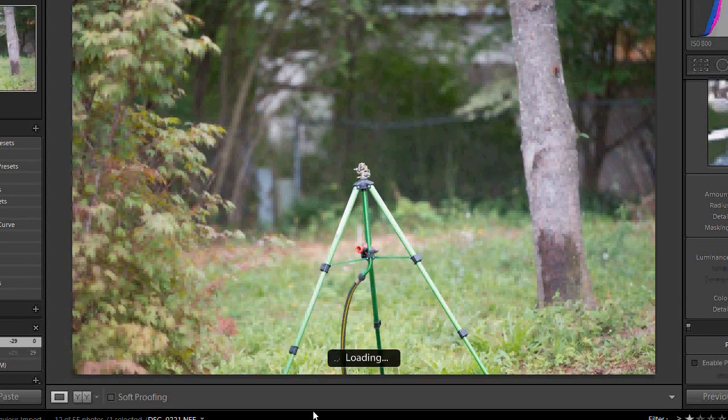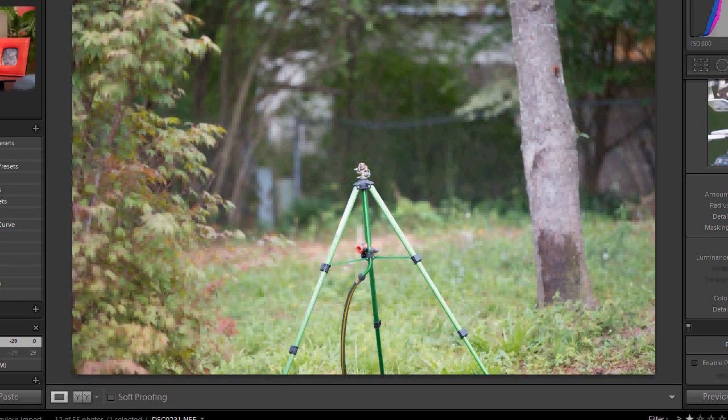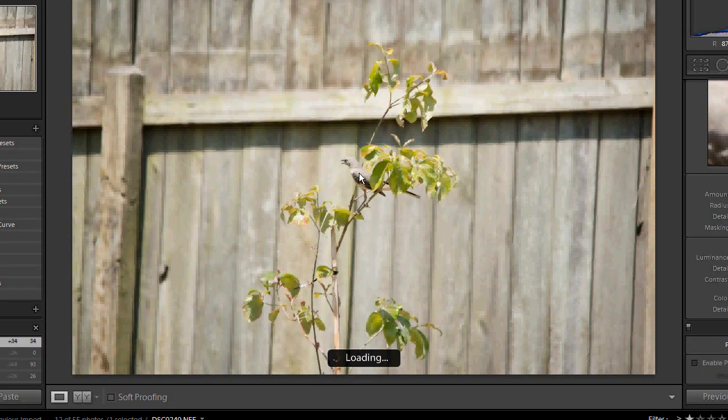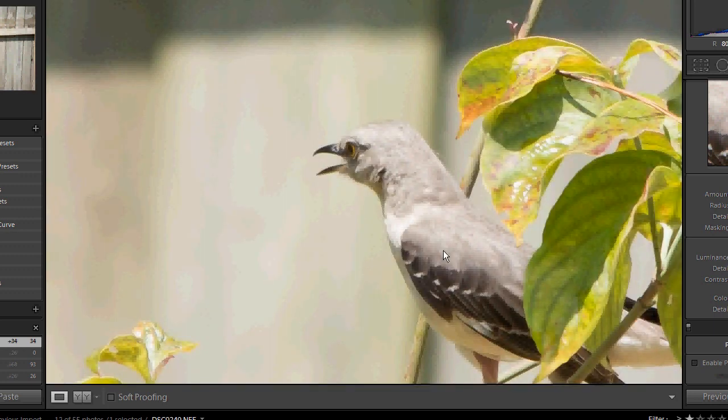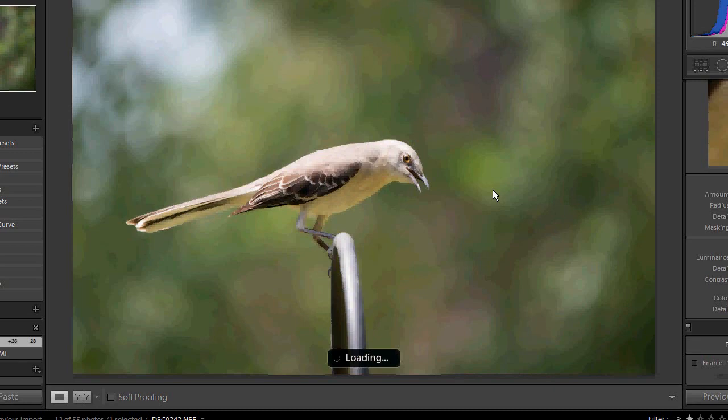Moving on to the 70 to 200 VR2. Now this is the Sigma 150 to 500 catching a bird in flight. Here's another one of that same bird on a tree that's very far away — probably 50 or so feet at the end of my yard — and it still does a pretty good job of capturing it. Here is probably the same bird but closer on the feeder, and it does a pretty good job there too.